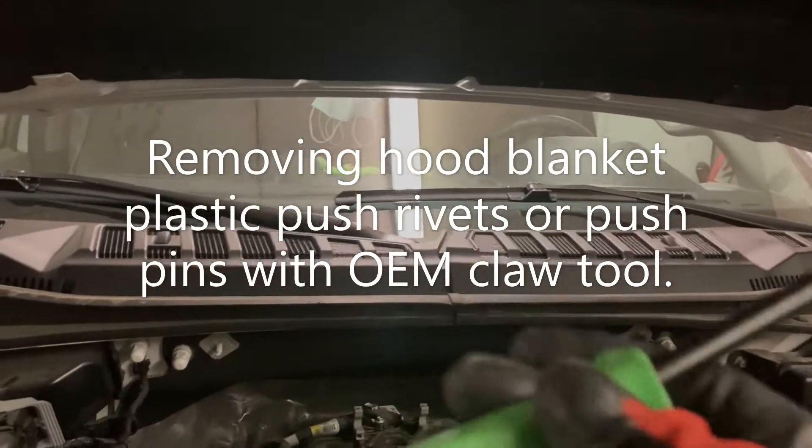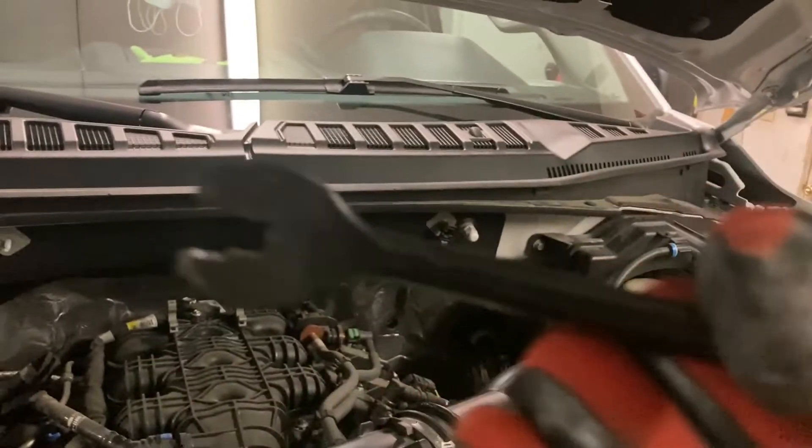Next, I'm going to remove these clips — these little plastic rivets — with my special tool. Here is the tool I'm going to use to remove the heat shield rivets. It's a little cat claw tool. I'll go under the rivet and pop it off, just like that. I will do that for every rivet and drop that heat blanket.